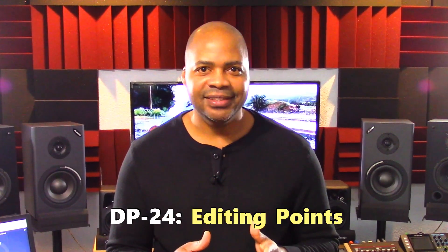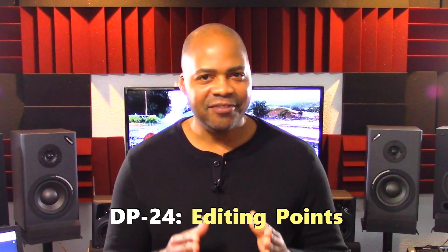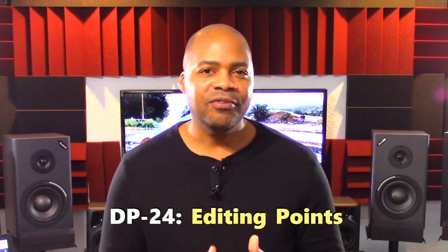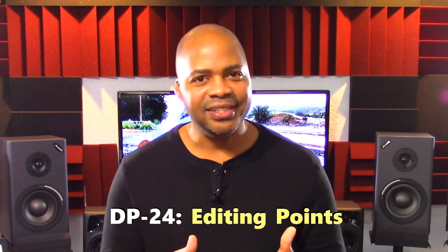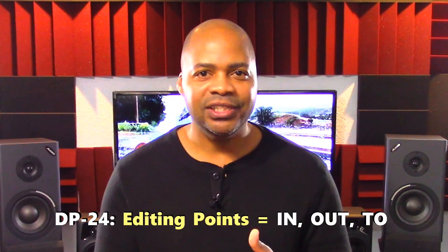The DP24 uses what's called editing points. Editing points are used to invoke all track editing functions in the unit. The DP24 has three editing points: in, out, and to.